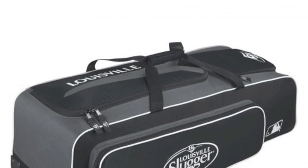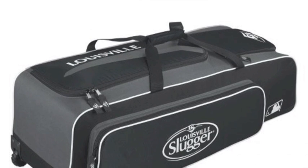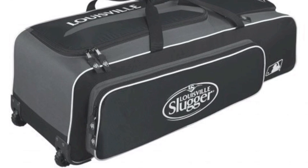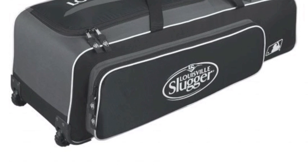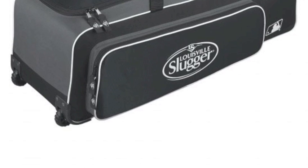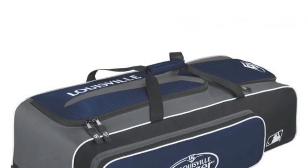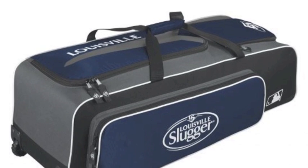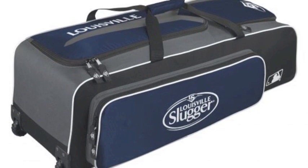If you want a simple looking but super effective travel bag to use during your next season of baseball or softball, then you really need to purchase this Louisville Slugger Series 5 Rig Wheel Bag. This bag has the Major League Baseball logo right on it, giving everyone a solid indication that it is a professional quality product.